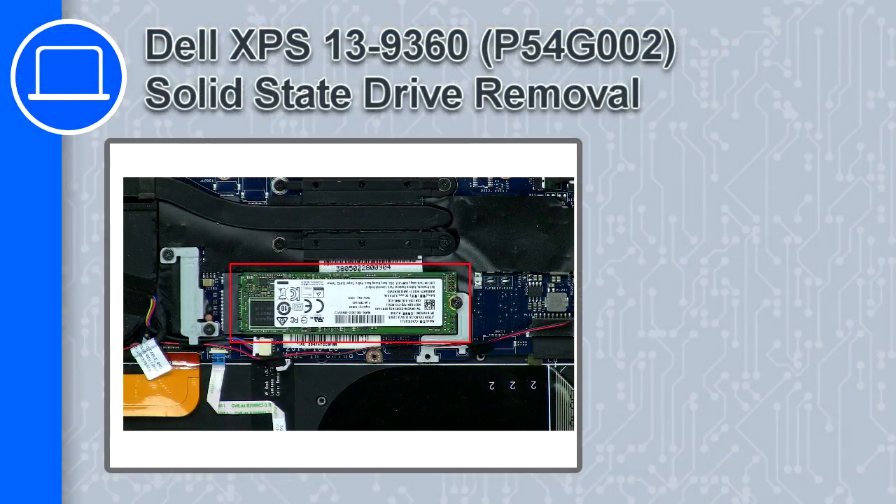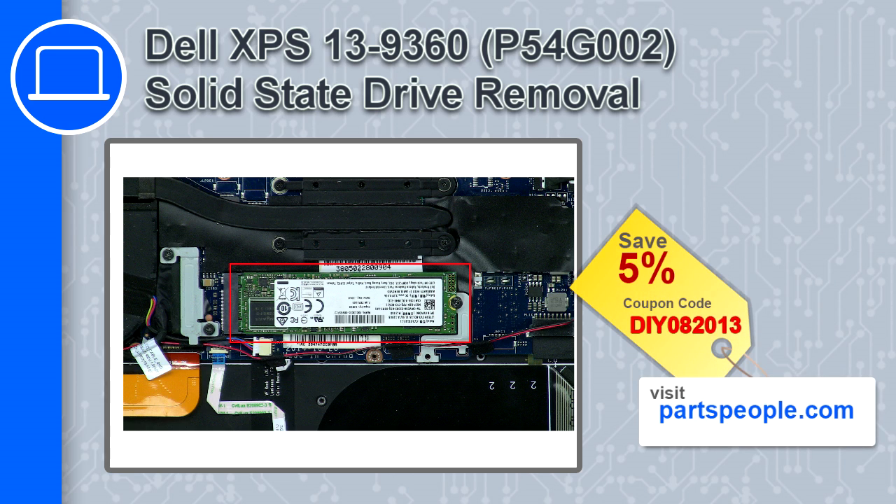What's up, this is Ricardo and in this video I'll show you how to remove the solid-state drive from a Dell XPS 13 version 9360. If you're looking for parts for this laptop, go to our website and use this coupon for a 5% off discount.